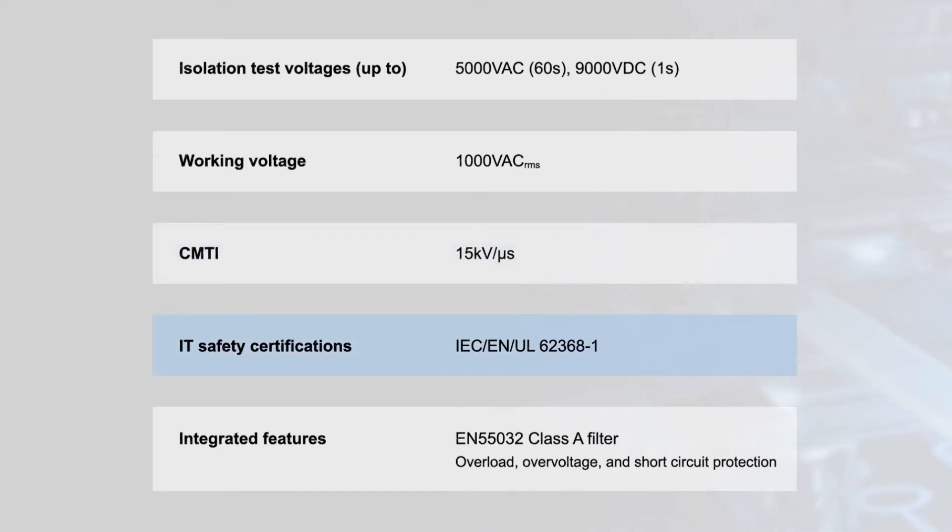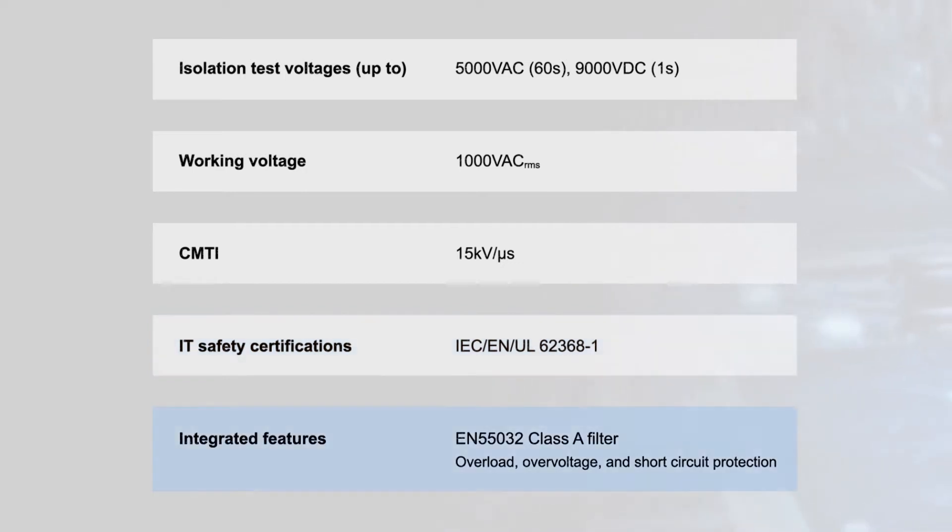They are certified to the latest IT safety requirements, have an internal EN55032 Class A filter, and integrate overload, over voltage, and short circuit protection.